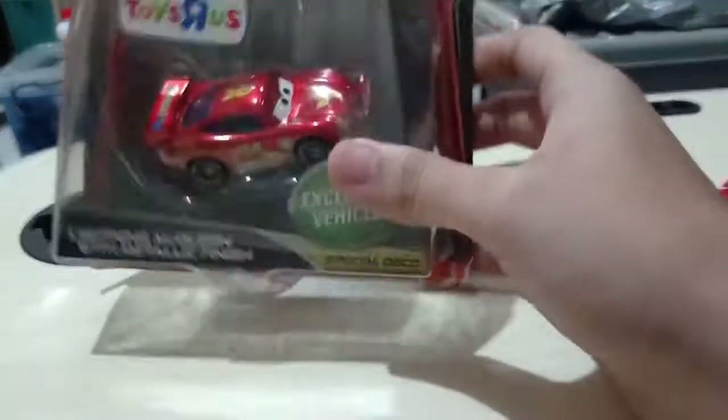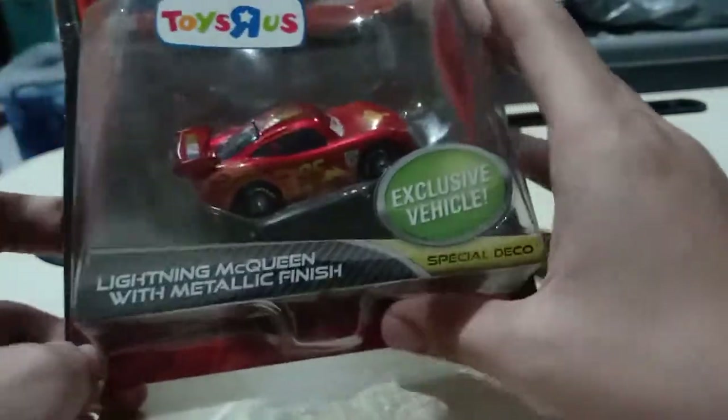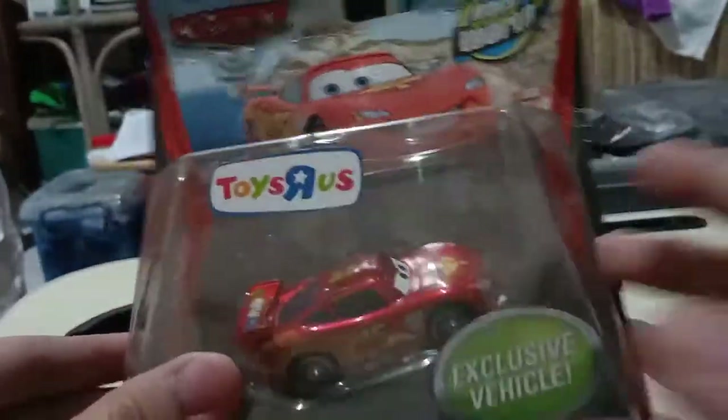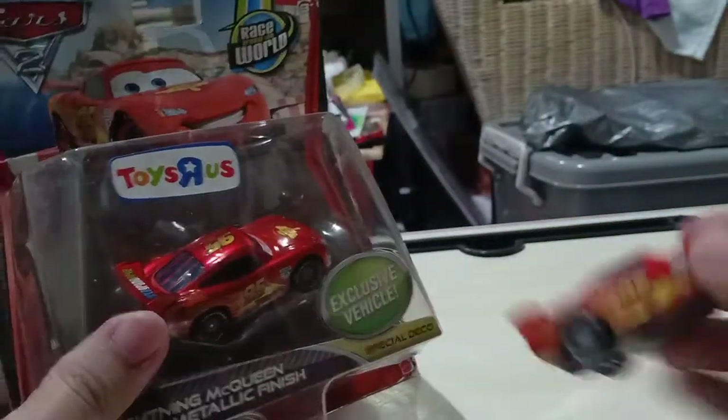Hi guys, this is Leslie Pixar Cars over again. Today I will be reviewing my Lightning McQueen with metallic finish, which is the Lightning McQueen with racing wheels, and Disney Pixar Cars 2. I'll also be comparing him side by side with his original counterpart.